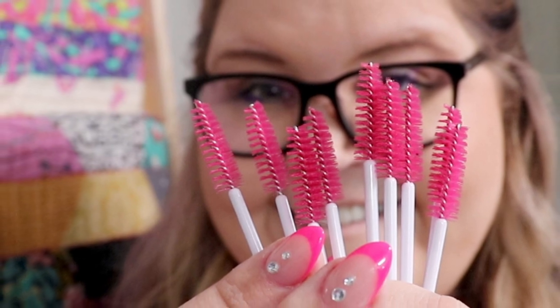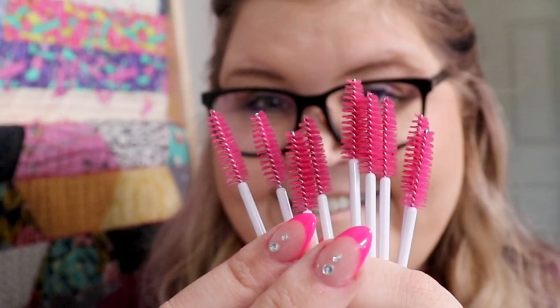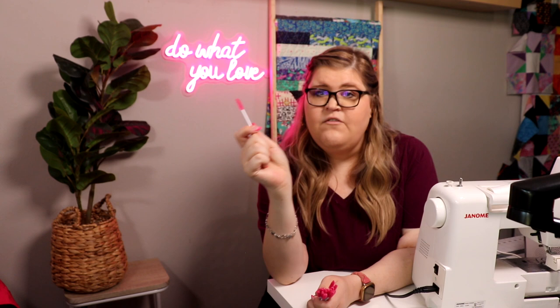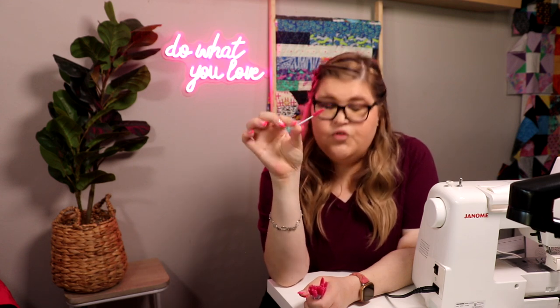These are my favorite tools for cleaning your sewing machine. These are your standard mascara wands. They're very inexpensive — I get mine off Amazon. I bought a pack of like 500 of them and they're going to last me a long time. They clean better than your Q-tips because this grabs the dust and the dirt so much better.